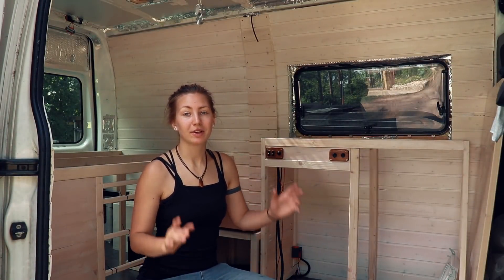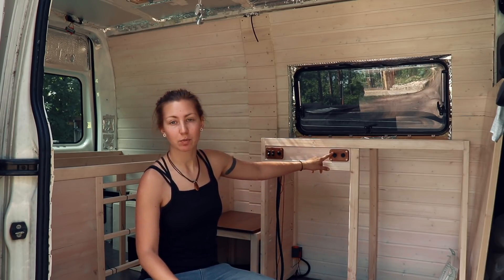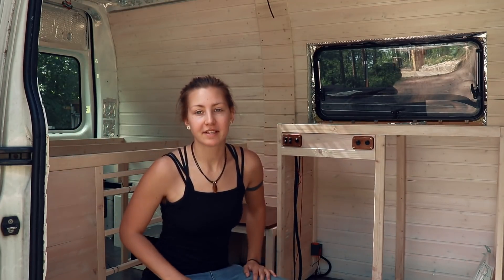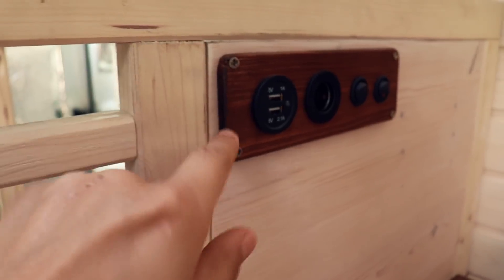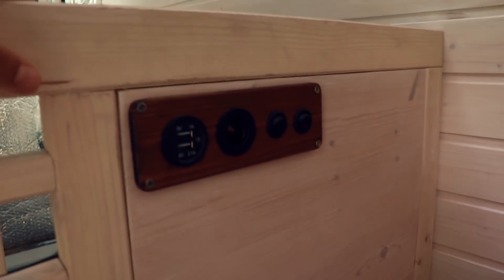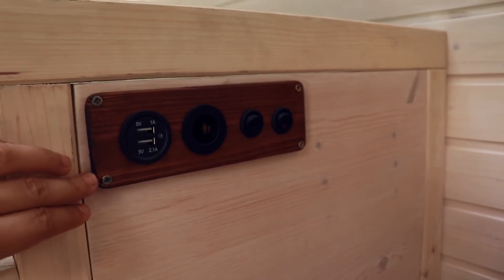Right when you come in you already notice some little details — these switchboards here, here, and in the back. Those boards hold all of the switches and I made them myself out of wood. I used relatively soft wood, the same fur wood I used throughout the van. It was quite tricky to make them but in the end they turned out really nicely.